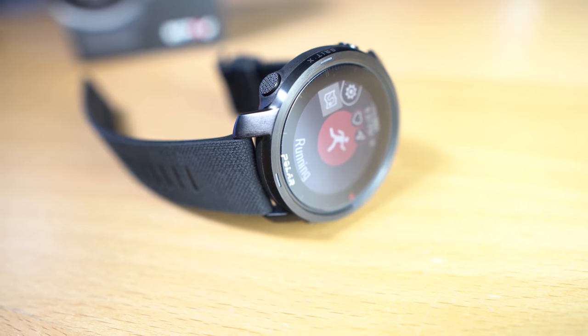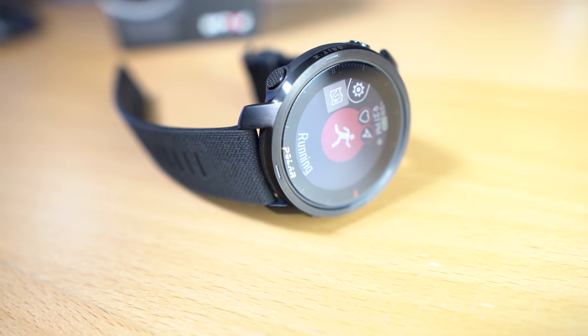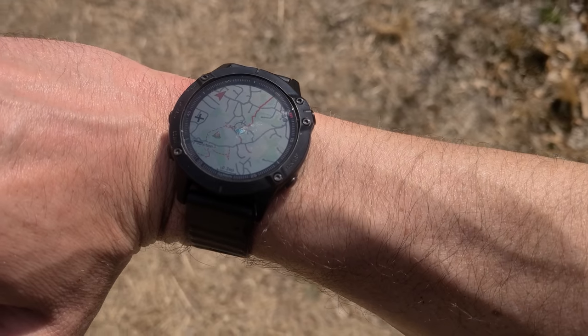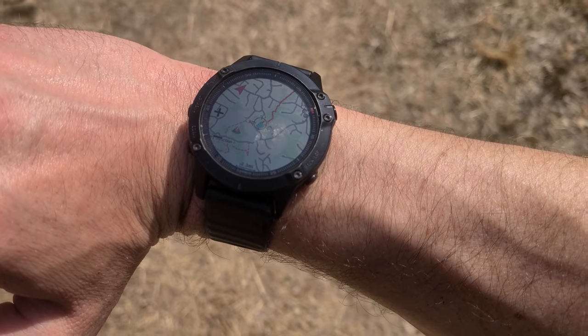Welcome back, I'm Dave from ChaseTheSummit.com and today we're taking a closer look at the Polar Grit X in a more in-depth review on how it stacks up against the old champion, the Garmin Fenix 6. I wanted to share my experience wearing the Polar Grit X as a daily driver — day in and day out, sleeping with it, running with it, training with it. I know these aren't in the same price category, but they are in the same market. Polar is marketing the Grit X as an outdoor enthusiast watch, and that's really where the Garmin Fenix 6 shines — it's kind of the king of the crop in the outdoor market.